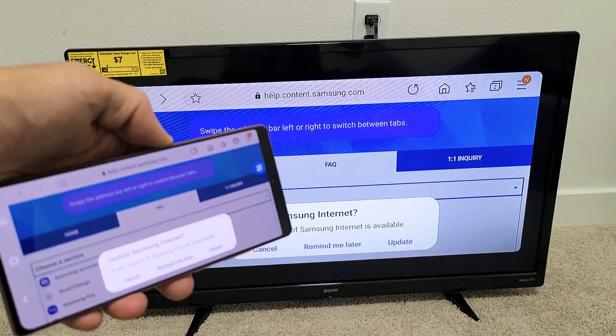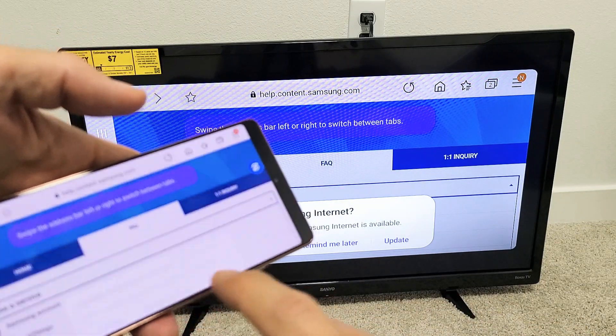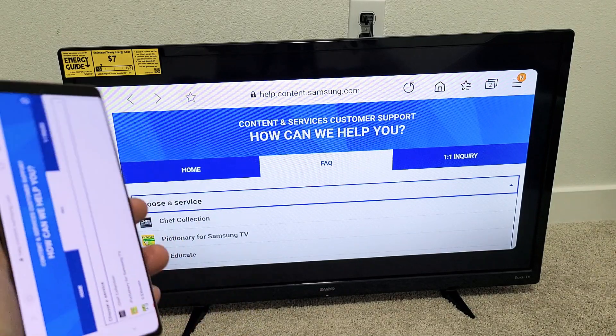Of course, you can always turn it over and go into landscape mode as well. So let me show you how to connect.